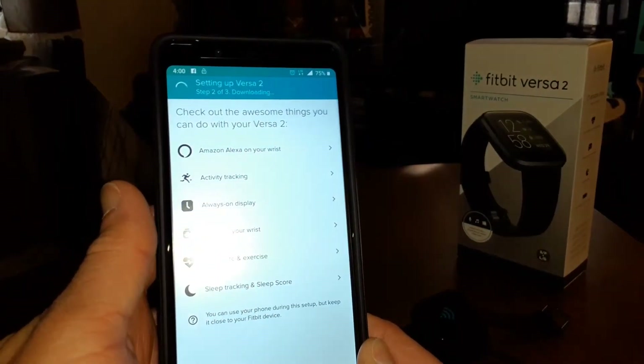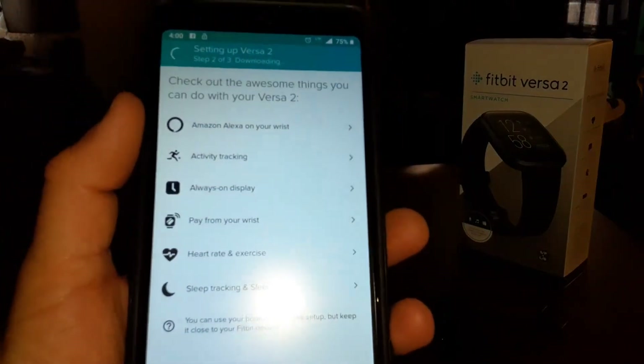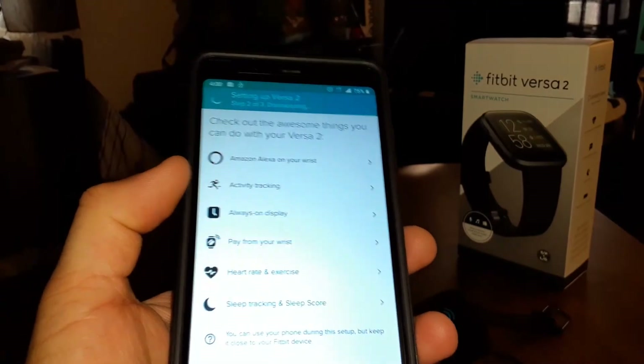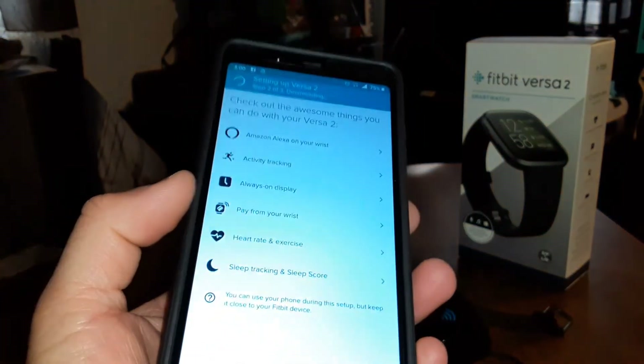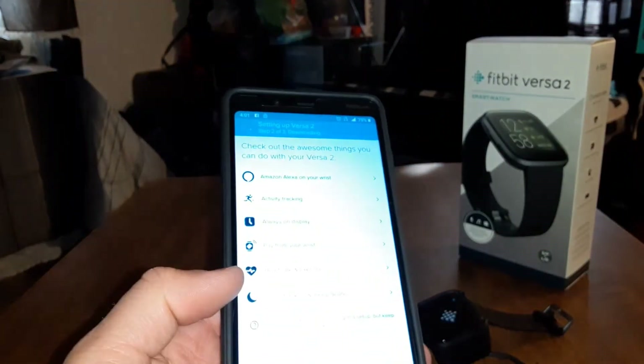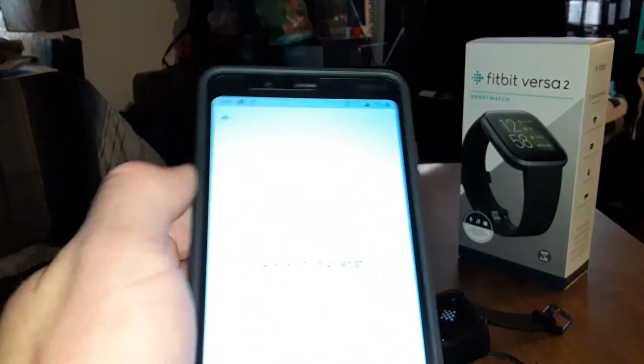Here are all the features you can get: Amazon Alexa, activity tracking, always-on display, pay from your wrist using the smartwatch, and sleep tracking with sleep score. Let's take a look at the Amazon Alexa feature.